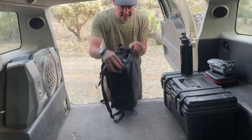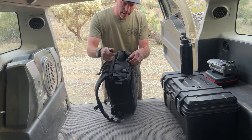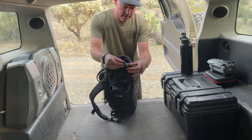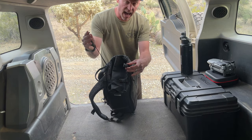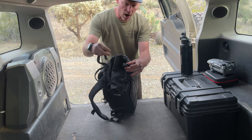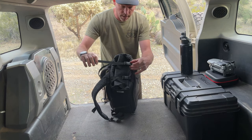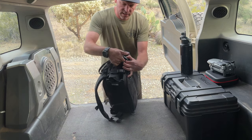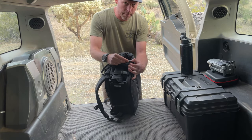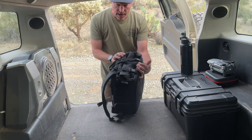A cool thing they've added here, which is different than my 2.0, is these magnetic clips. Magnet on and then slide off. Very cool — I love this design. I've tugged on these things, I've had to pull my backpack up by them, and no problem with popping these out. I haven't had any problems with that. Just a cool little feature.